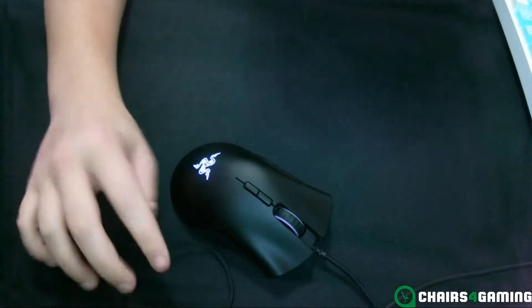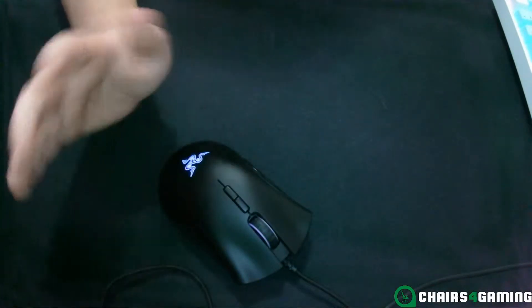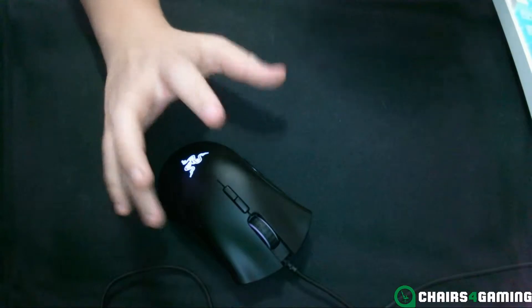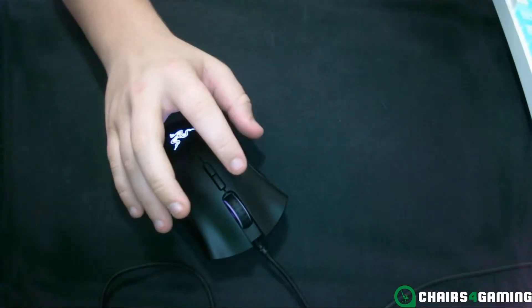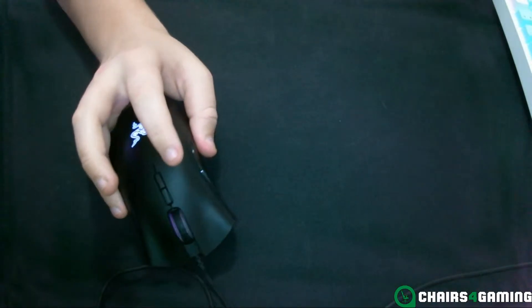It has a braided cable and weighs 105 grams, so it's on the heavier side. It works on console, but that depends on whether your console supports mouse and keyboard. It also has 50G acceleration, and it's right-handed, though you can get a left-handed version as well.